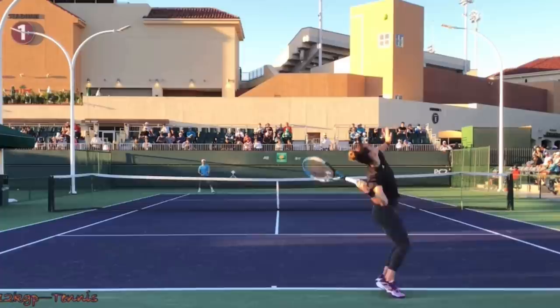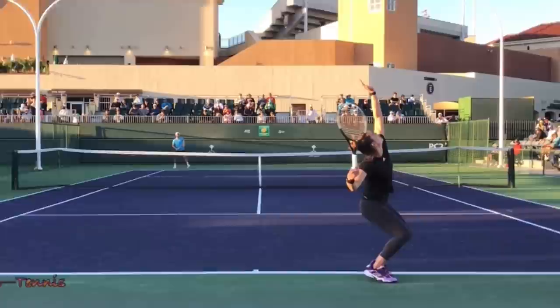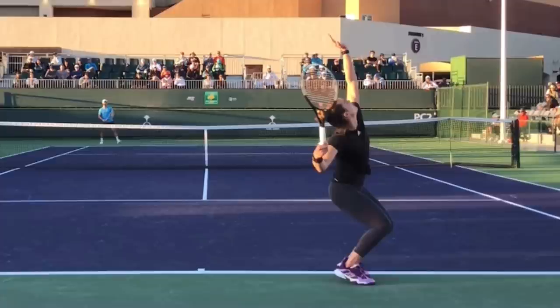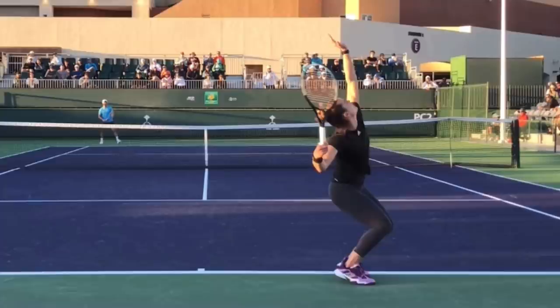The last thing is actually kind of three tips in one. I want to show you this position with her. She's coiled her body and her body is turned away from her target, ready to uncoil as she comes up into the serve. She is at her deepest knee bend with her tossing arm straight up in the air, and her racket is about to begin dropping.